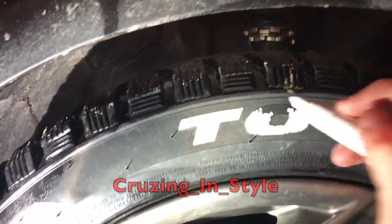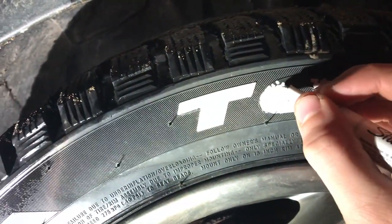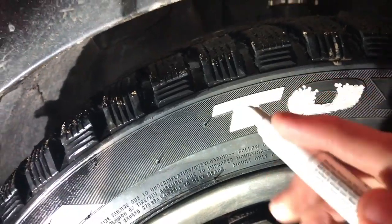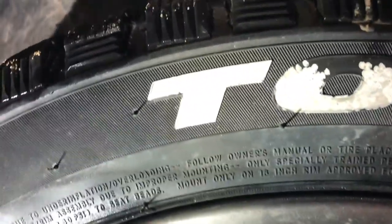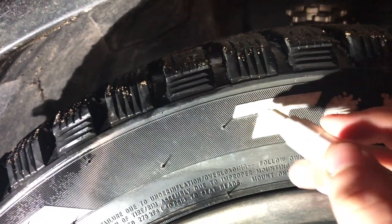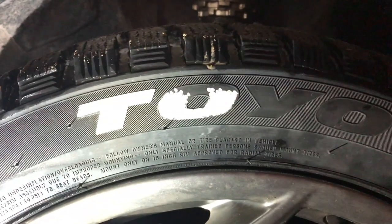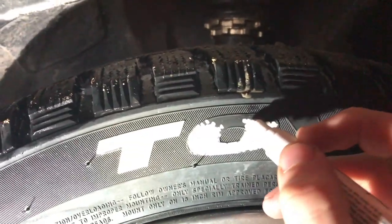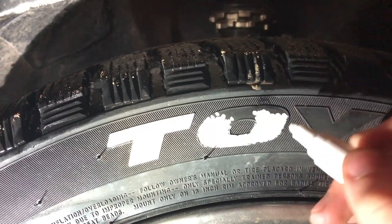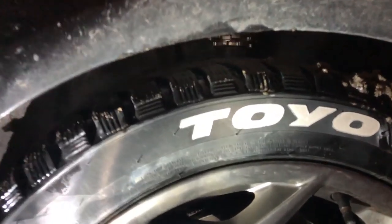It's pretty easy and doesn't take a lot of skill. Once it starts to dry up and you get little spots, you can just go over it again with the pen to get it perfect. I'm just gonna keep working on this and I'll show you guys the finished result when I'm done.